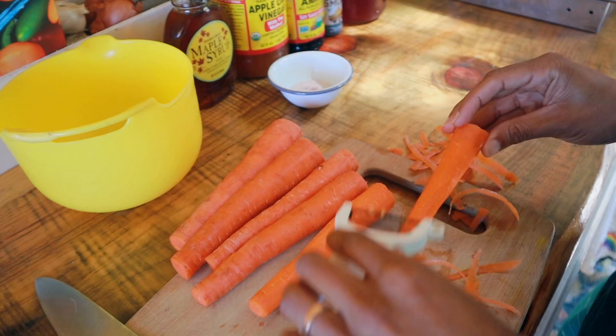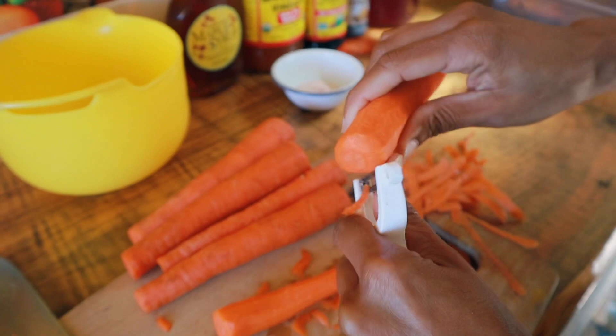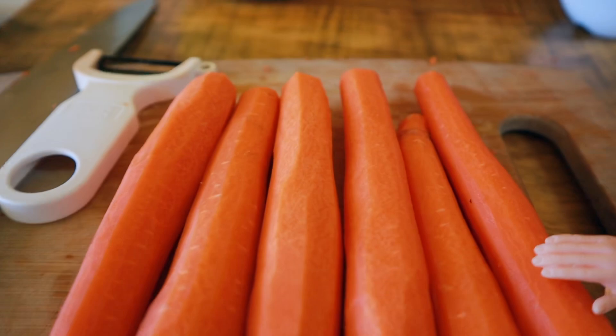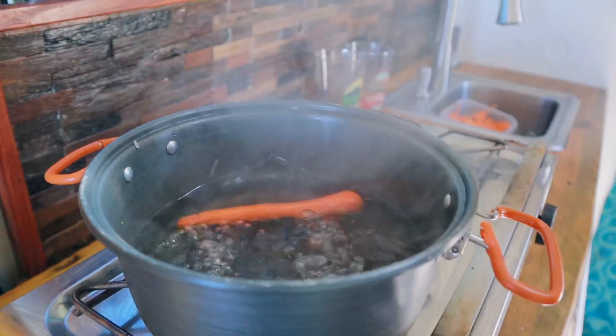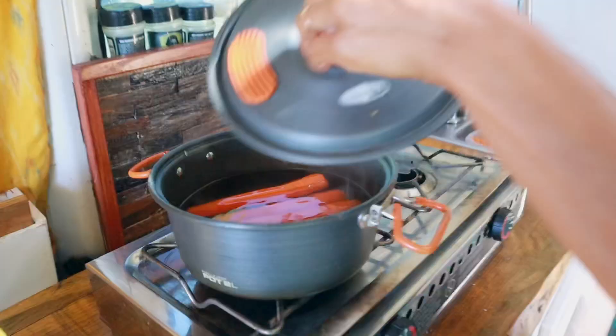For the fatter ones I can just take off a little more. And if you want to be extra, you can go back and take the edges and just round them like a hot dog actually is. That's not necessary, I just think it looks cute. Look at that — we already have a freaking hot dog! That's what you're looking for. I'm probably not going to win an award for the best carrot dog shaper, but it's about where you want them.